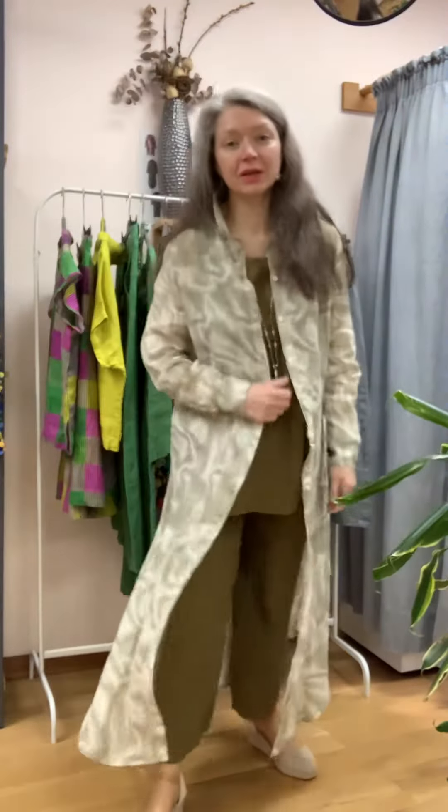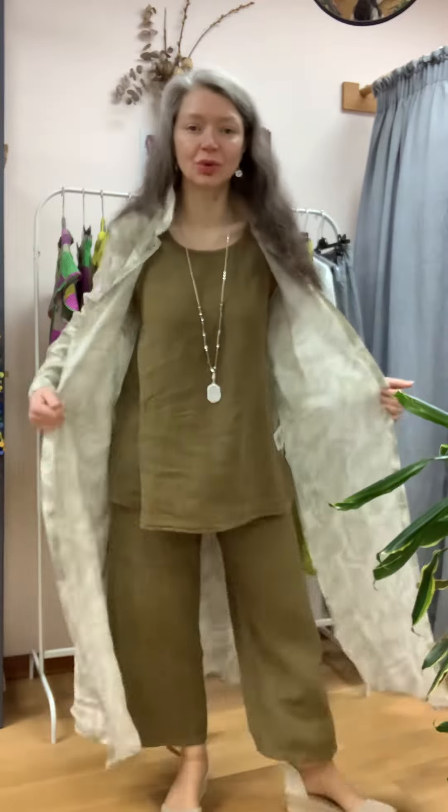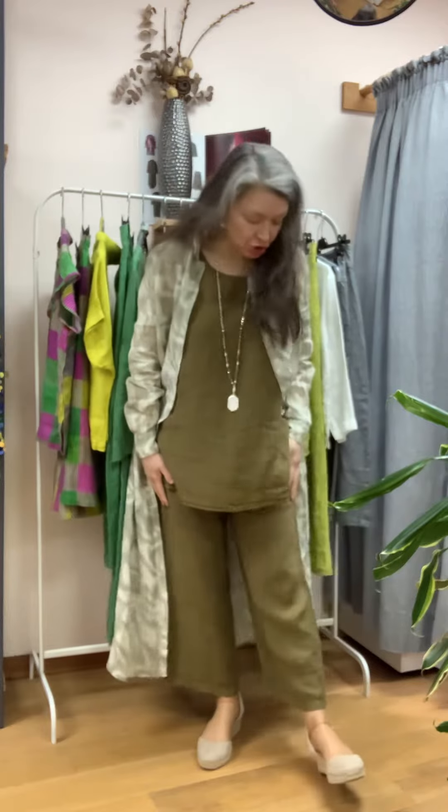I'm in a very smart outfit here by Elementi Clementi. This is their plain khaki colours you can see underneath. That is a long line sleeveless tunic. And then this is their sort of square cut, straight edged culotte. It's just above my ankle, pull on.